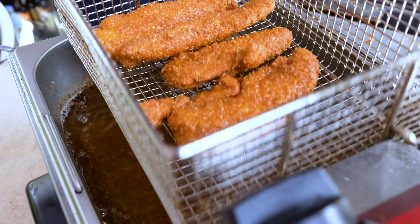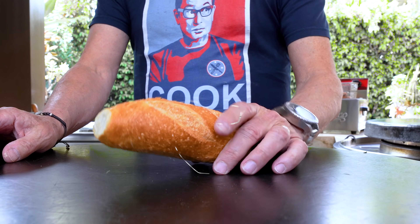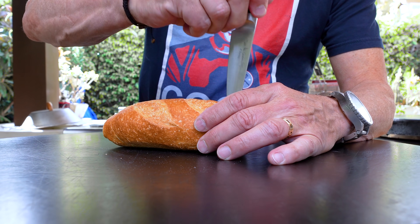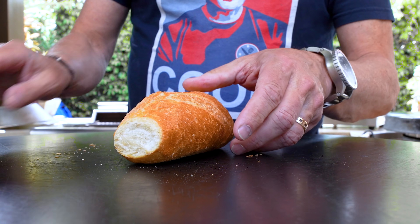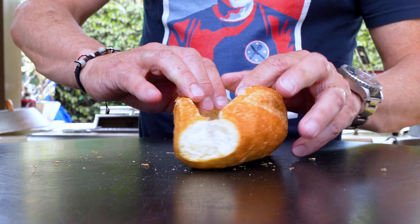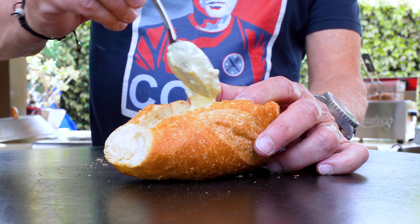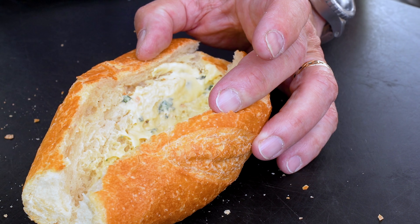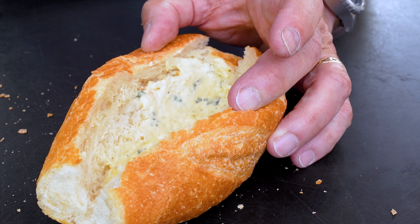Let them drip off for a sec and we'll get ready to build them. Here's how this works: we start with a crispy French roll, we're gonna make an incision most of the way down and open this kid up. Like that. First thing in, it's gonna be some of our garlic aioli — like this — and we spread just a nice little layer across the bottom. There's a little more — that's only gonna make it better.